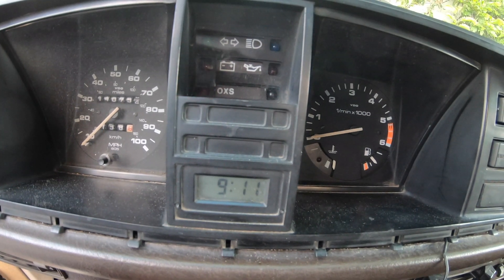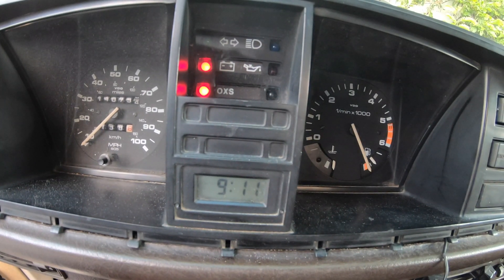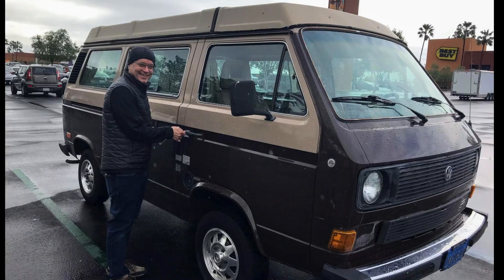Does your Volkswagen Vanagon tachometer do this? Pegs every time you turn it on? You tried to fix it to no avail? Stay tuned.